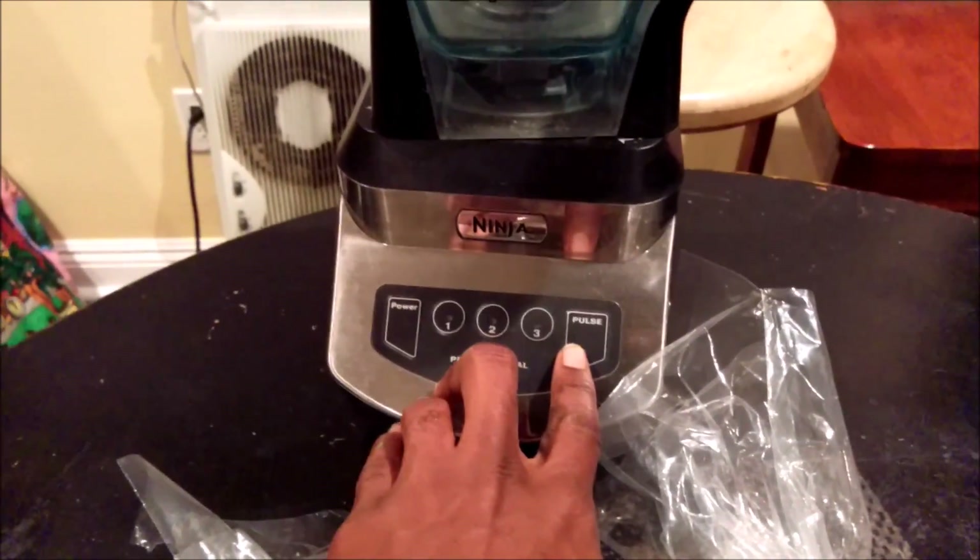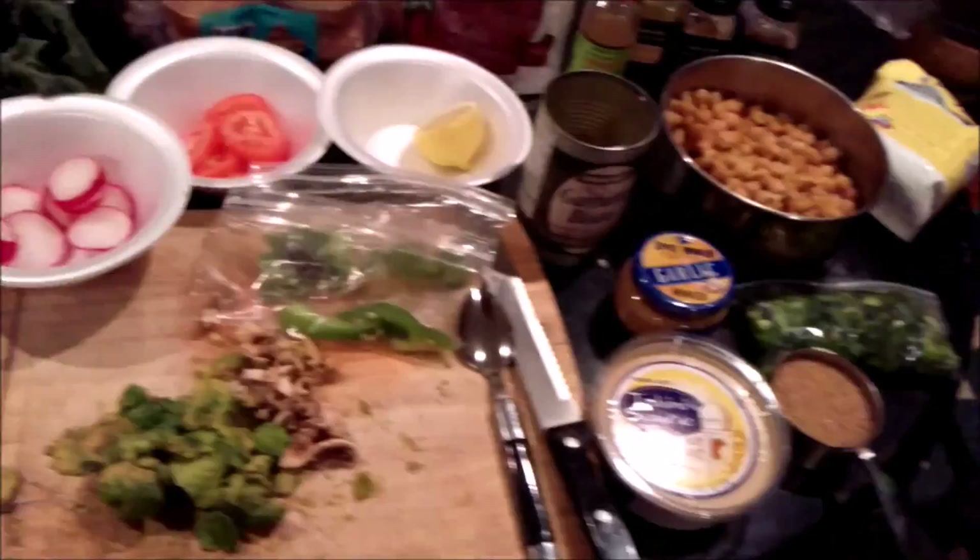Oil of choice today is grapeseed oil. I'm using a professional Ninja blender, professional edition. When you blend, you want to use pulse because you want it to be thick — you don't want it to be runny, you want it to be together so you can form your patties. All right, let's go to the next step.